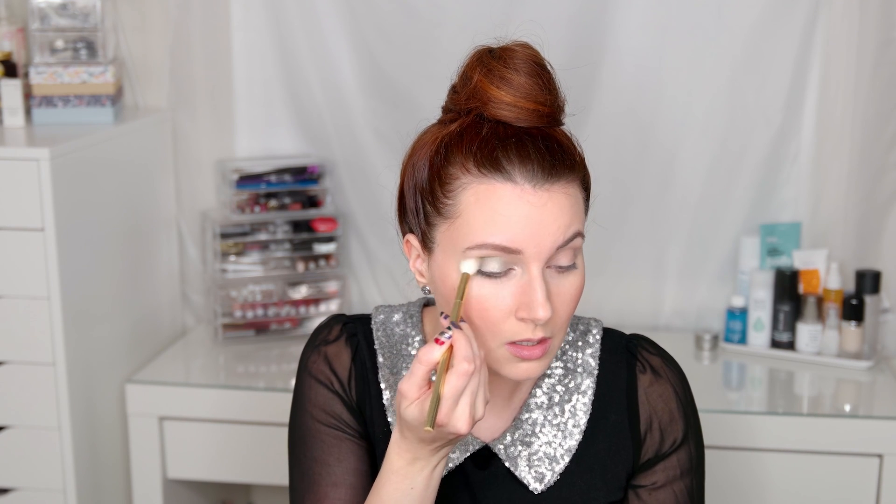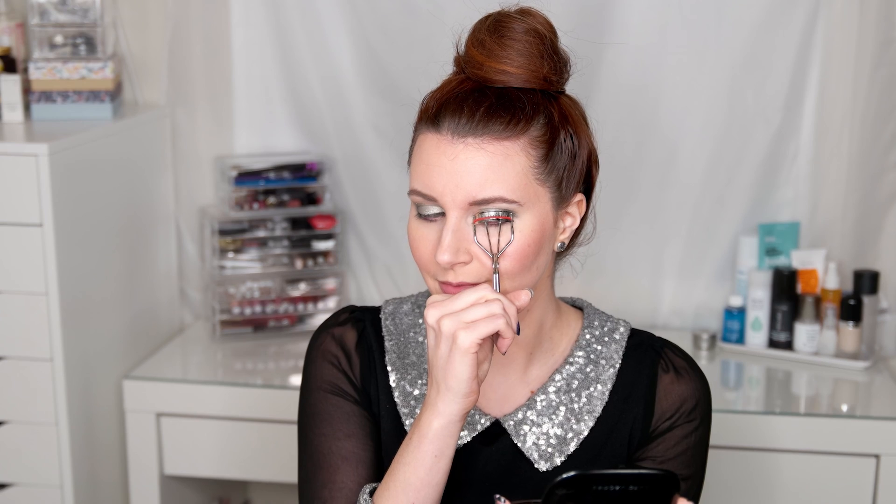It just has a nice pop of color. Then I'm going back into the shade Tinsel, that metal crushed shade, pressing that into the eyelid to bring back some color we lost earlier. Next I'm using the Urban Decay 24/7 Eyeliner in the shade Perversion for my waterline — I feel like it stays all day. Then I'm using my Kevin Aucoin eyelash curler, giving those lashes a really good curl, then doing the same on the other eye.